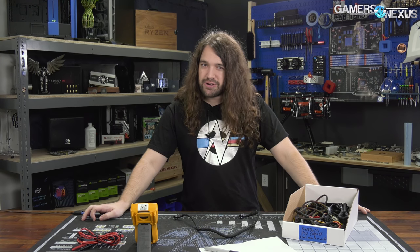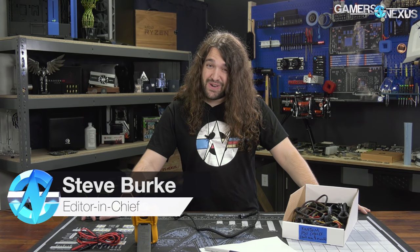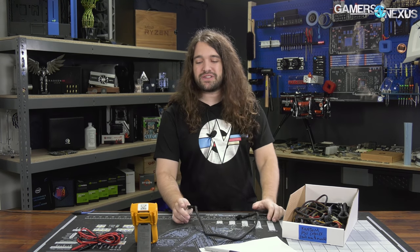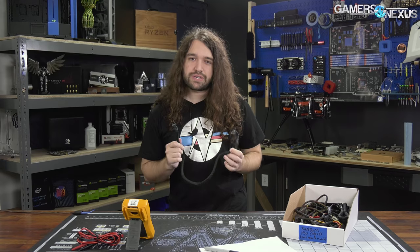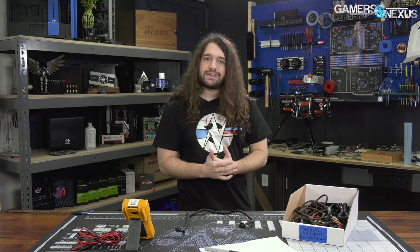We all know you shouldn't mix and match power supply cables, but if you end up with a bin full of assorted cables, there's a good trick to figure out where they belong. Other than looking at the cable by sight, which is a dangerous proposition, you can use a DMM — even a cheap one for around 30 bucks — and just probe the cable to figure out if the pinout matches. The reason this matters is that mixing cables can kill the part on the receiving end or damage the power supply, because wiring is not standardized.